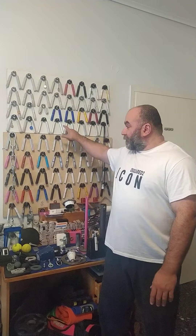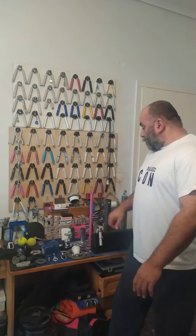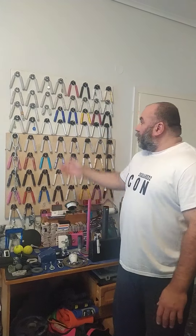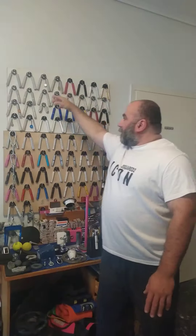I finally decided — or found the time — to do a grip collection video. This is pretty big for me and I'm a little anxious because there's a lot of stuff on this board, these two boards, and my desk. I want to start from the top, which is easier for me, and work to the bottom. Starting with my hand grippers — they're my obsession when it comes to grip. I love all grip tools but grippers fascinate me.